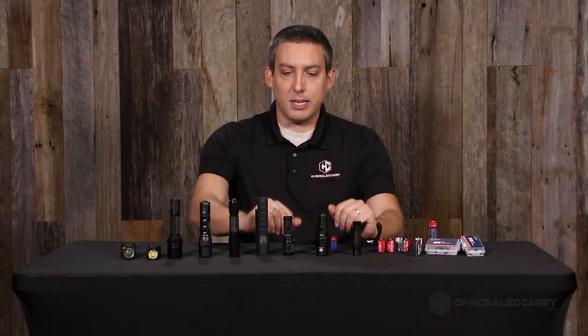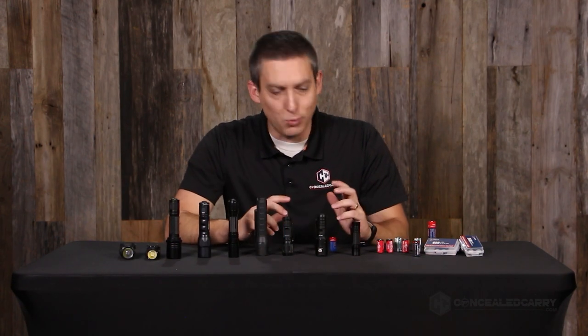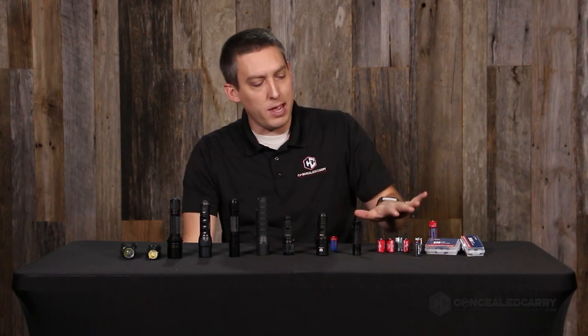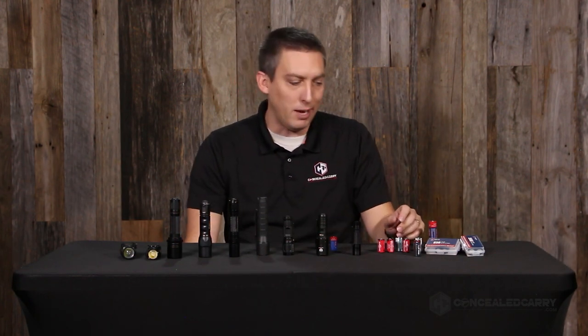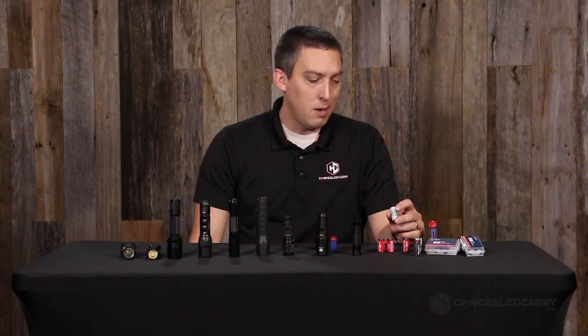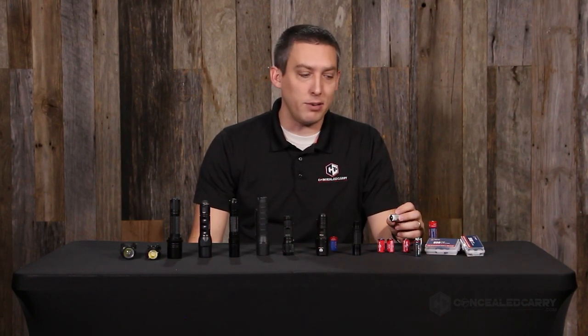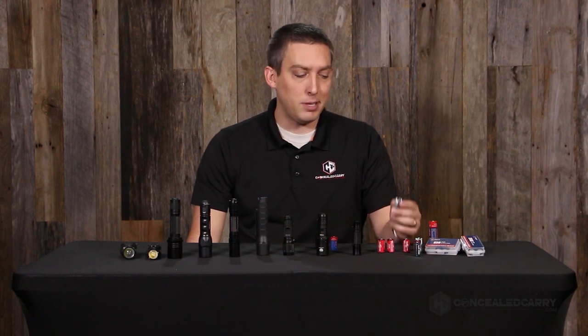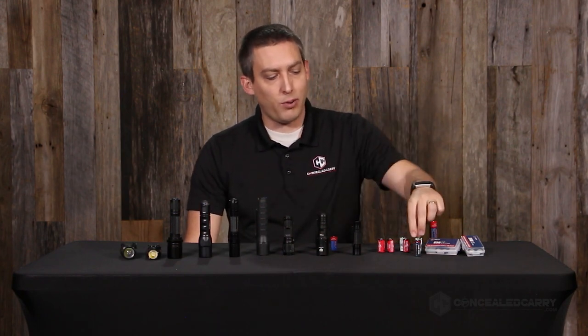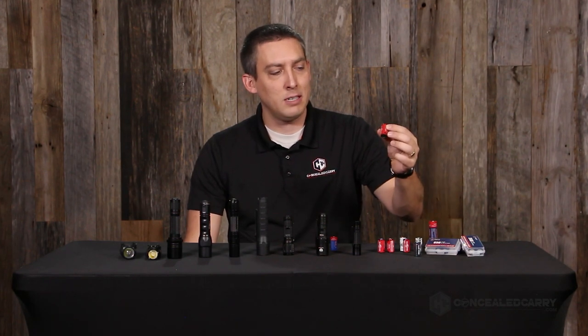I've been playing around with this lately and it sounds kind of geeky and nerdy, but what you have here are a handful of different brands of CR123A batteries. They go by lots of names — CR123A is the most official name, but some people just call them 123 batteries or 123A batteries. It's a pretty simple battery.